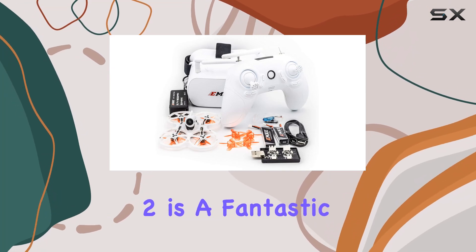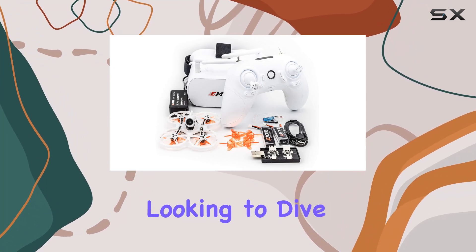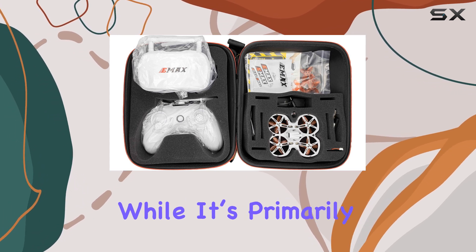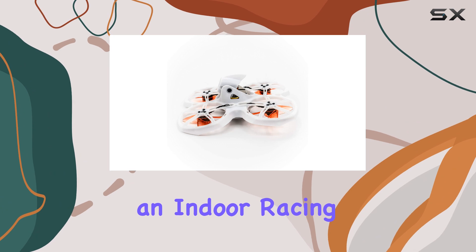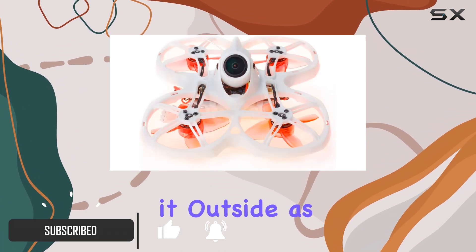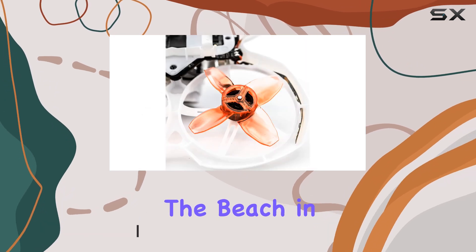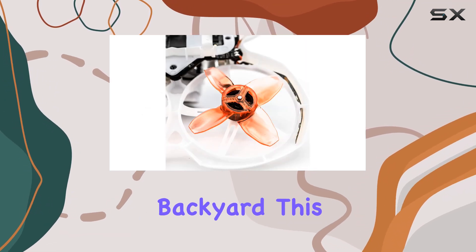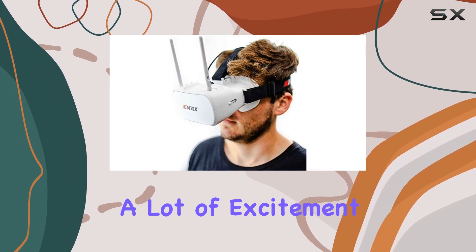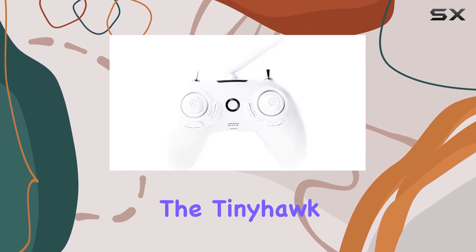The EMEX TinyHawk II is a fantastic choice for anyone looking to dive into FPV racing, and it's especially great for beginners. While it's primarily marketed as an indoor racing drone, its performance is impressive enough to take it outside as long as the wind is calm. Whether you're flying it at the beach, in the park, or through your backyard, this tiny quadcopter is sure to bring a lot of excitement.